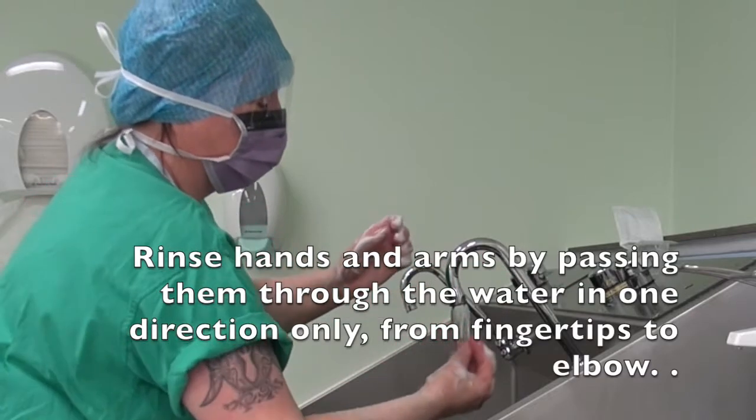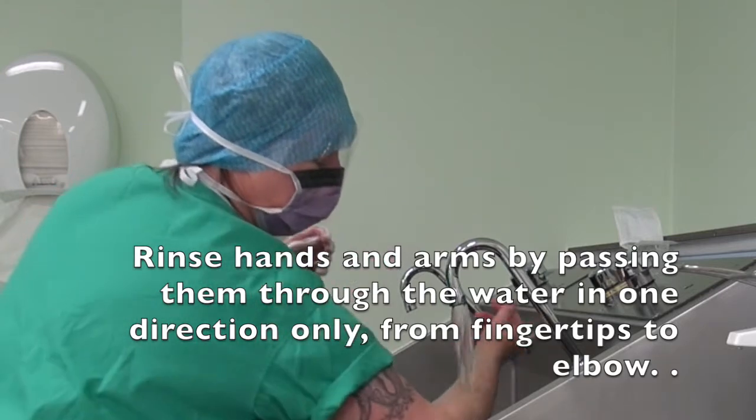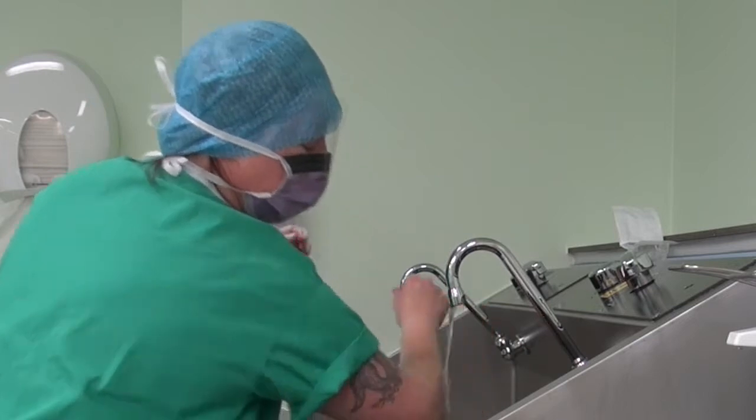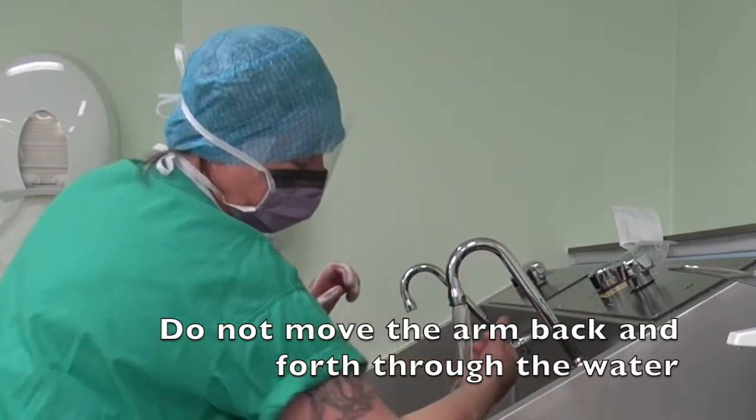Rinse hands and arms by passing them through the water in one direction only, from fingertips to elbow. Do not move the arm back and forth through the water.